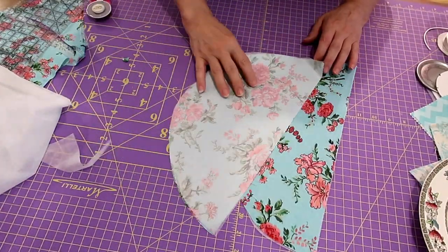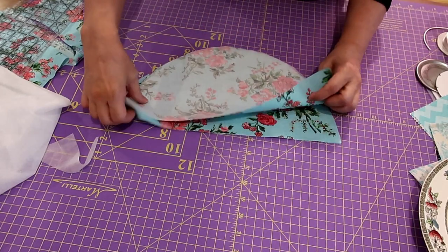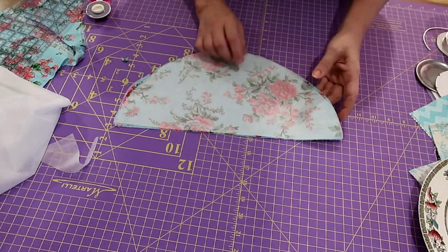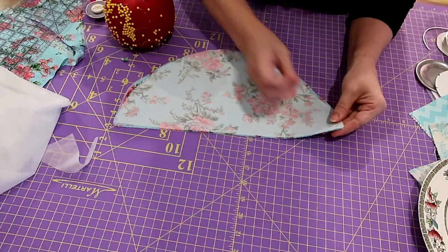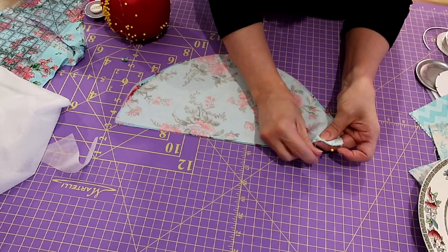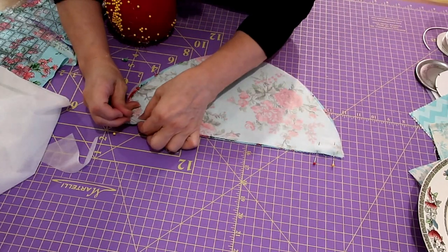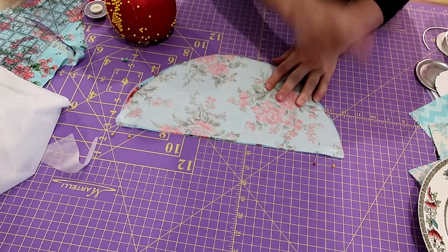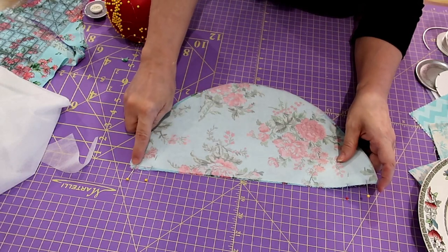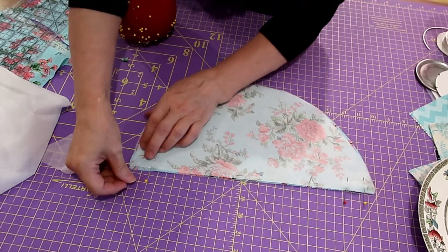I've fused both halves of my circle together. Now I'm going to put the pretty sides together - right sides of my fabrics together - and stitch this center seam. However, on this seam you're going to go down about half an inch and stitch back and forth, then skip about an inch. On both sides: start at the end, stitch down and back stitch, leave an opening, then stitch a quarter-inch seam down to the point, back stitch, and back up to the end. You'll have an opening in this seam.